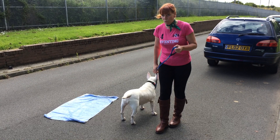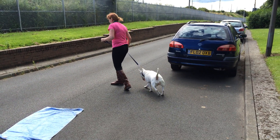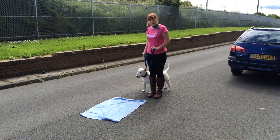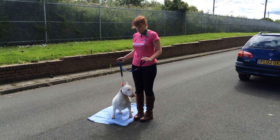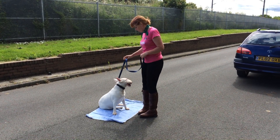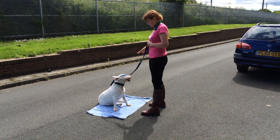It basically puts them into a very calm mindset. So this is our boundary — this is our place. We come up to place and we pause. I say 'place,' and as soon as she hits the place you say 'good,' so she knows she's got the target. Good girl. You're anchoring yourself in the middle of place until they know that's where they've got to stay.